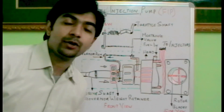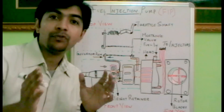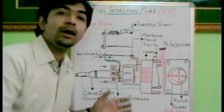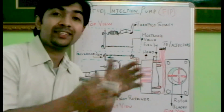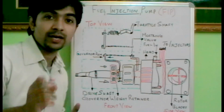Hi friends, today we will be dealing with the working of a fuel injection pump. The fuel injection pump is the heart of an automobile — you know how important a heart is to us, it is as important as that for an automobile. Its purpose is to supply the desired amount of fuel to each injector of the cylinders. So let's see how a fuel injection pump works.